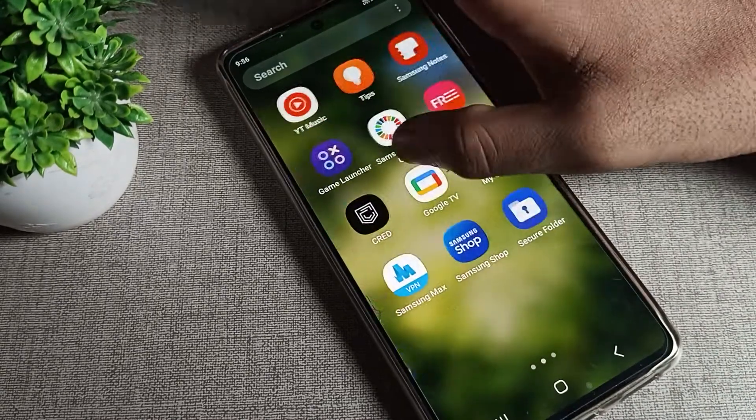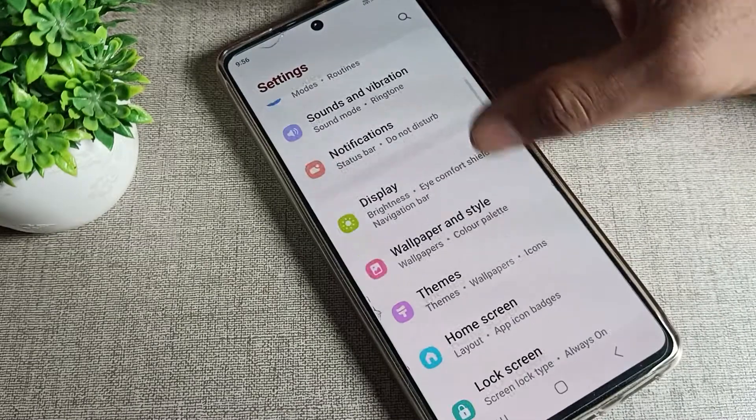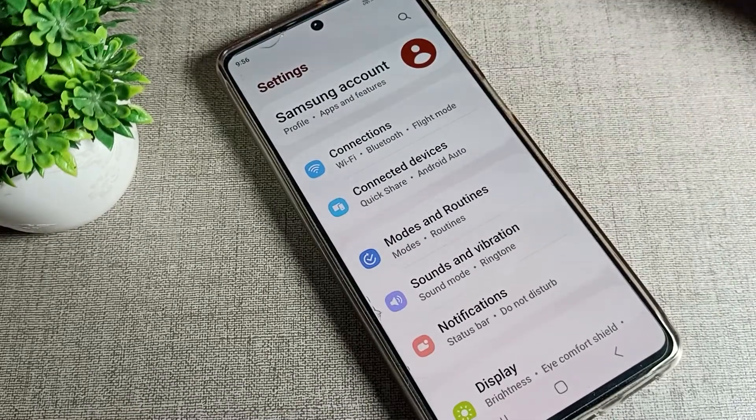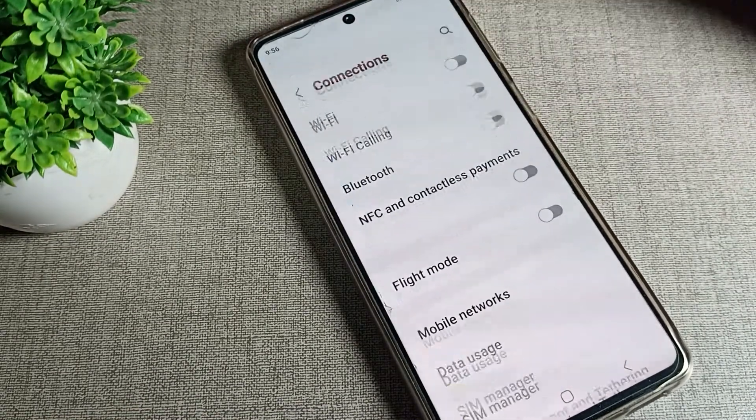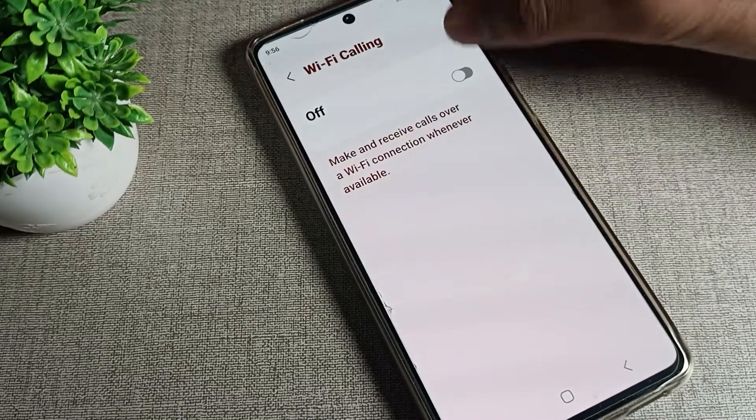So we will have to open our phone settings. After opening phone settings, as you can see, go to the connections tab in your Samsung phone device. Then go to phone connection settings and click on Wi-Fi calling.